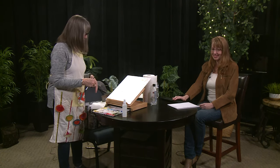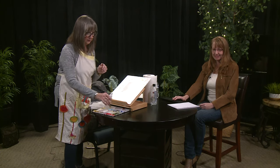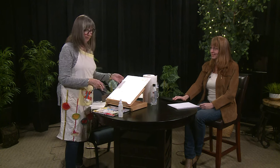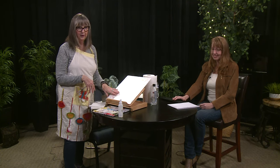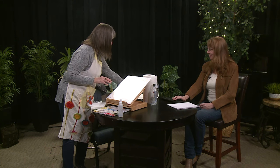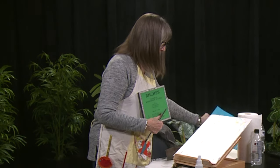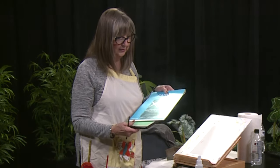Then you need a little spray bottle so you can wet your colors down before you start. You need some paper, and the paper is important. You want to get paper that fits your budget. I prefer to use Arches paper, which is a 140 cold press. You can get a tablet form of paper so you can tear off the pages easier.